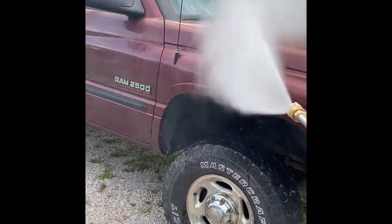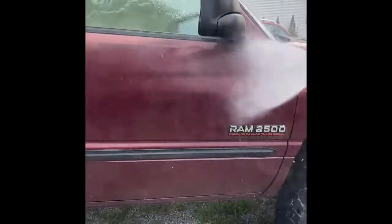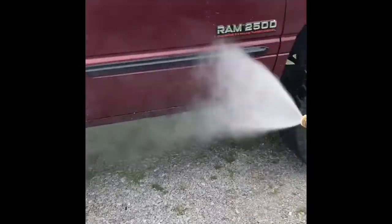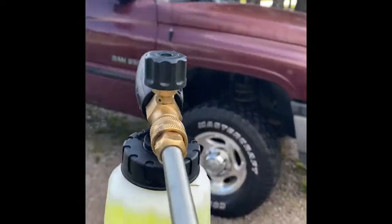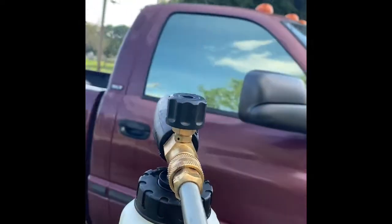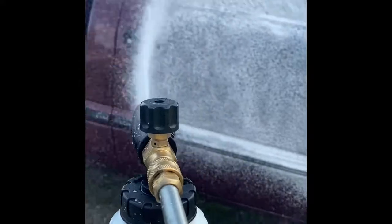First thing that had to go was the smoke stack — if it ain't smoking it's broken, right? Not dealing with that old school stuff anymore, so the 3M racer wheel got rid of it in no time. Next I did a basic wash, just hit it with the pressure washer to loosen everything up, go over it real well, get all that loose dirt out. Then hit it with the foam cannon with a little Chemical Guys soap — use whatever soap you want, I just like the foam cannon. Looks neat, I'm just trying to be cool like everyone else.